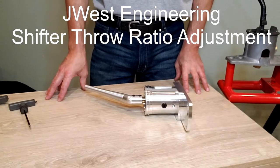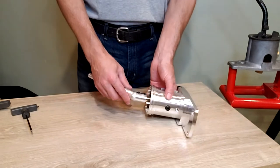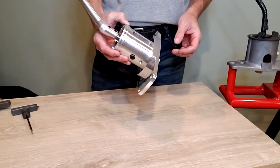Hi, welcome to J West Engineering. Today I'm going to show you how to change the adjustable shift throw on the handshift performance shifter. In order to make this adjustment, first the shifter has to be removed from the car.